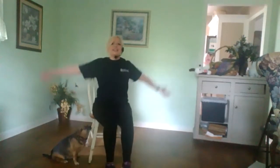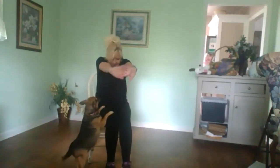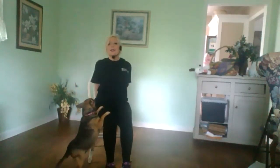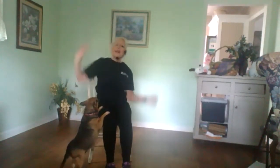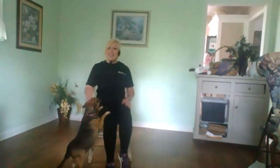All right, deep breath in. Good job. Thank you for joining me for a little few-minute ab workout. Let's stretch a little bit. Come up tall. Hands behind your head. Deep breath in and let it out. And come behind you if you can and stretch. Every side. There you go. All right, great job. Have a great day.